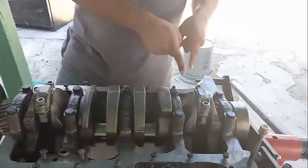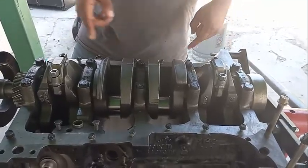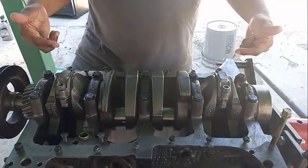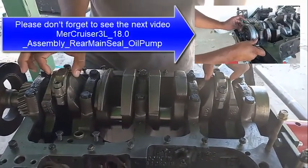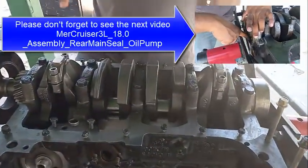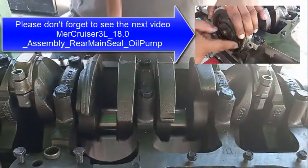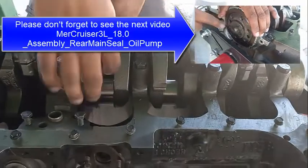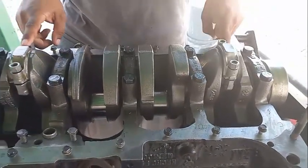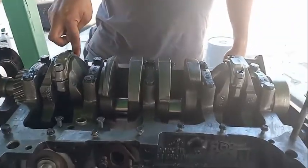We didn't show you the procedure to install piston number one, but it's the same as piston number four. One thing I do suggest is do them in pairs, because these two pistons are all the way up — the crankshaft journals are all the way facing us. Do these two at a time: either the two outer ones then the inner ones, or vice versa. Now it's the plastic gauge's turn for the connecting rods.